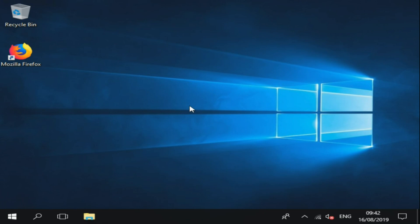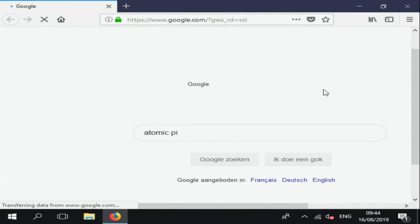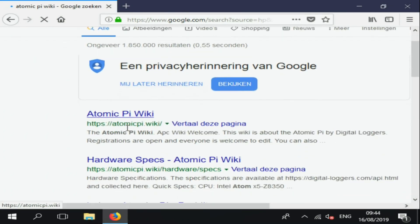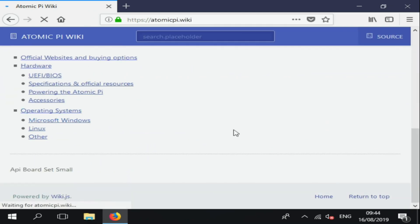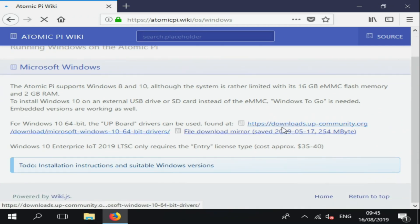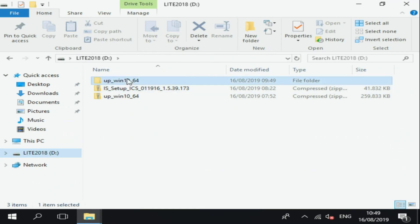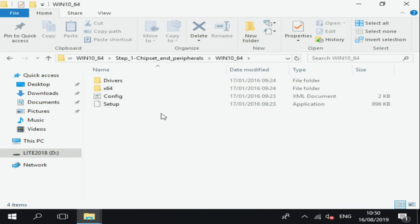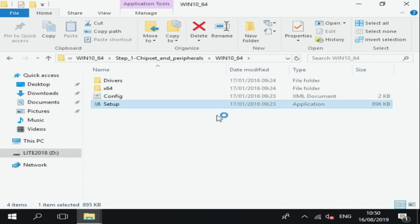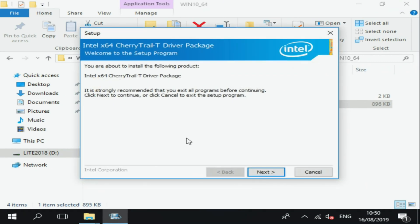Here we are in Windows on the first boot. Now we have to install the drivers. For that, go to Google and type in 'AtomicPy wiki', then go to Microsoft Windows. These are the drivers for the UP Board — the Atomic Pi uses the same hardware. First install the chipset and peripherals drivers, then the TXE drivers, then the LAN drivers. After that you will also have your audio and graphics drivers. But there is one driver that is missing.